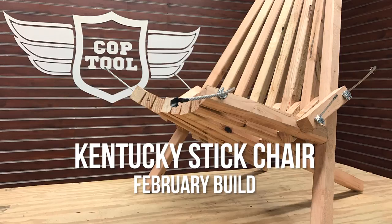Hey guys, welcome back to another episode of Cop Tool. I'm Zach and today with me is Neil. Neil, thanks for joining us today. Yeah, no problem. So what are you building today?